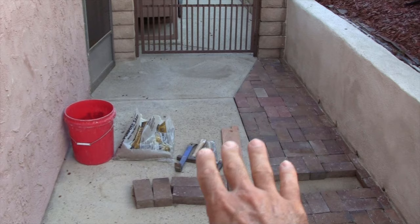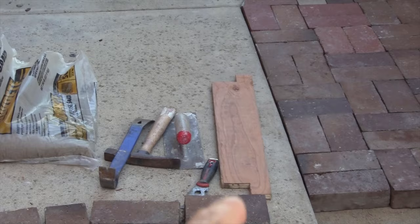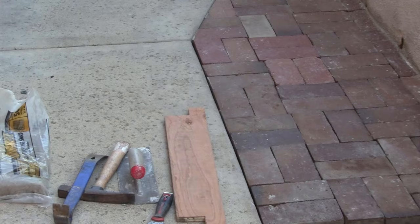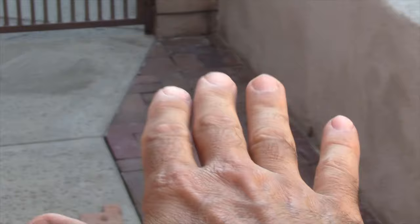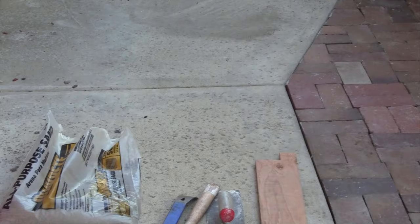I went through and leveled out the section underneath. I've got some tools over here: the wood is used as a screeding board, I've got a 5-in-1 tool, a basic square trowel, a mason hammer, and a pry bar to help pull up the brick. Then what I do is basically screed this out, level it all out, put the bricks back in, and then once I do this whole run we can go ahead and put the Permasand on last.